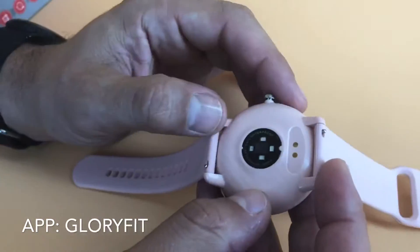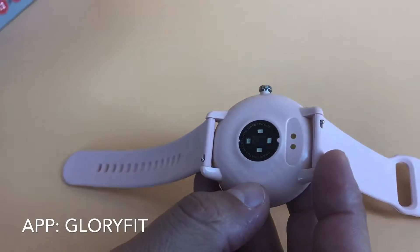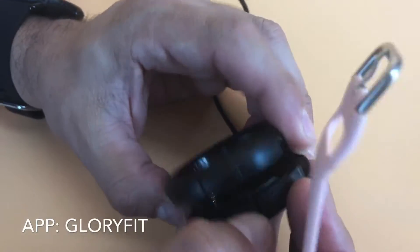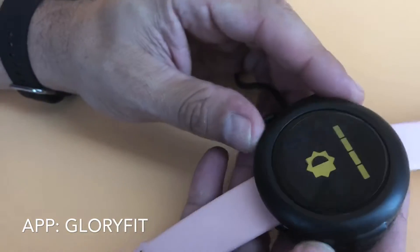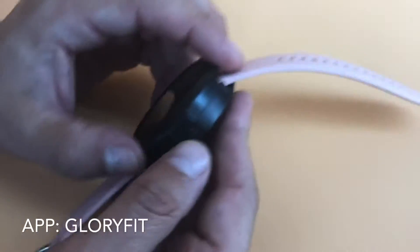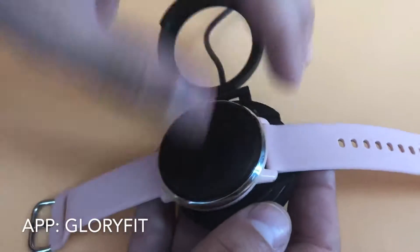You can see the heart rate monitor there in the center, and then the charging port is on the side. The way you charge this watch is with this little cradle — you pop the cradle open, place the watch in like that, snap it closed, plug it into any USB charger, and it will charge in just a couple of hours.